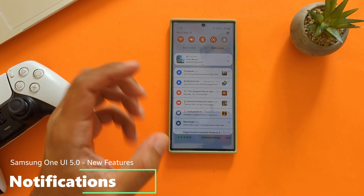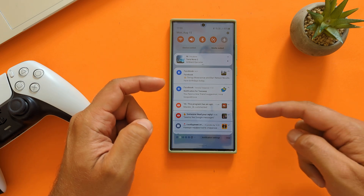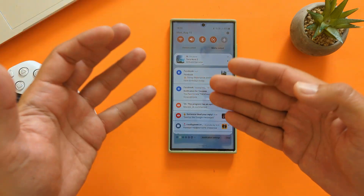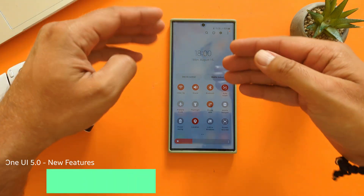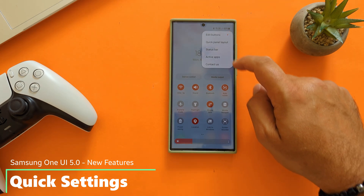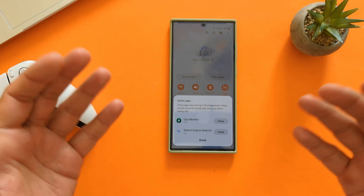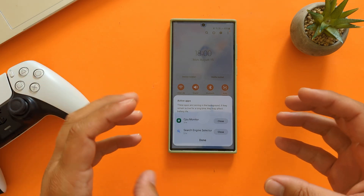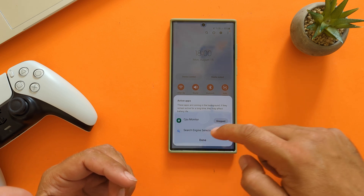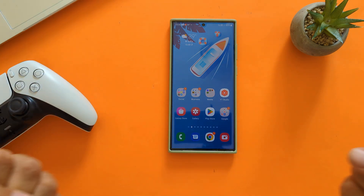The first thing you'll notice when I pull down notifications is that they definitely got the Android 13 Google touch — very big icons. There's also icon stacking, so multiple icons from the same app should stack under one another. If you check the quick settings you won't find anything new, so you might be a bit disappointed. Unless you click here and see something called Active Apps, which I covered in my Pixel 6 and Android 13 reviews. I highlighted the new One UI 5 features in community posts, and I promised a video — so here it is.